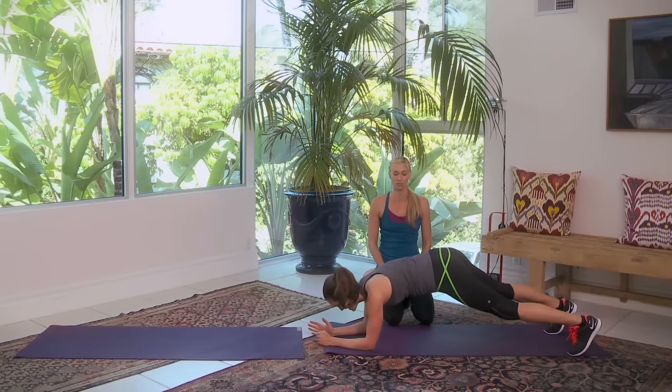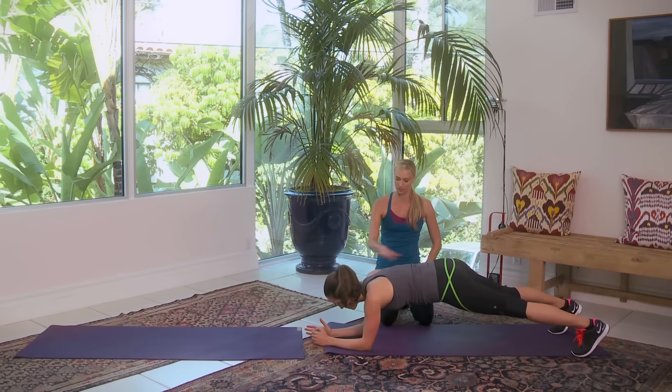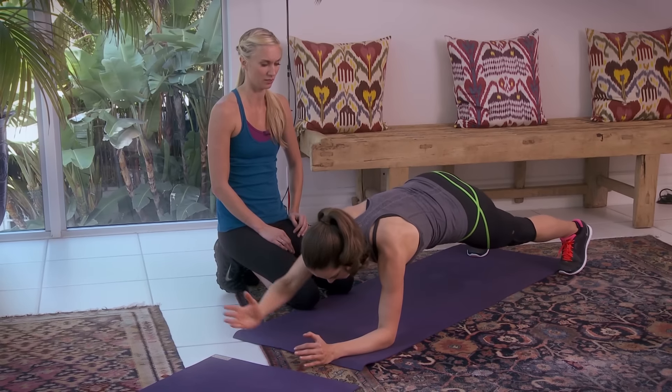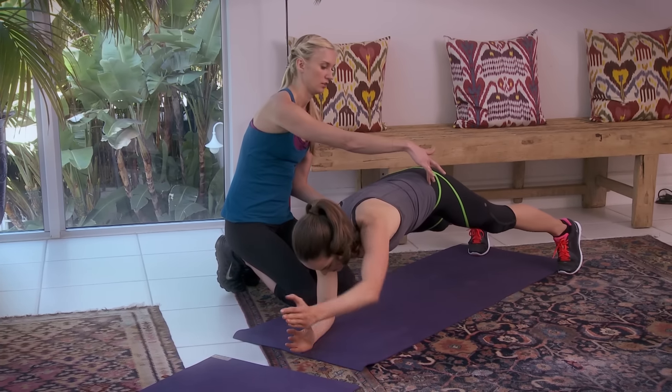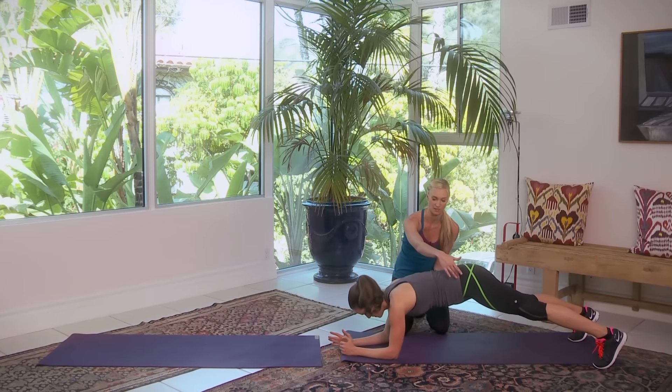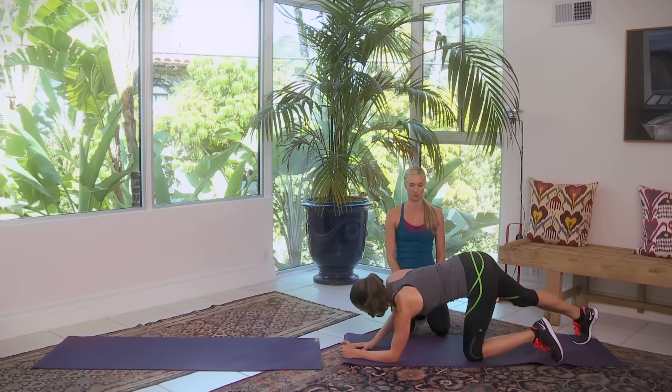Let's do 10 more. Now she's going to show the modification — if you were doing the normal one and it felt fine, just keep doing it. Now she's just doing the arms, and this is still quite a challenge. It's your obliques that keep your hips from rotating.